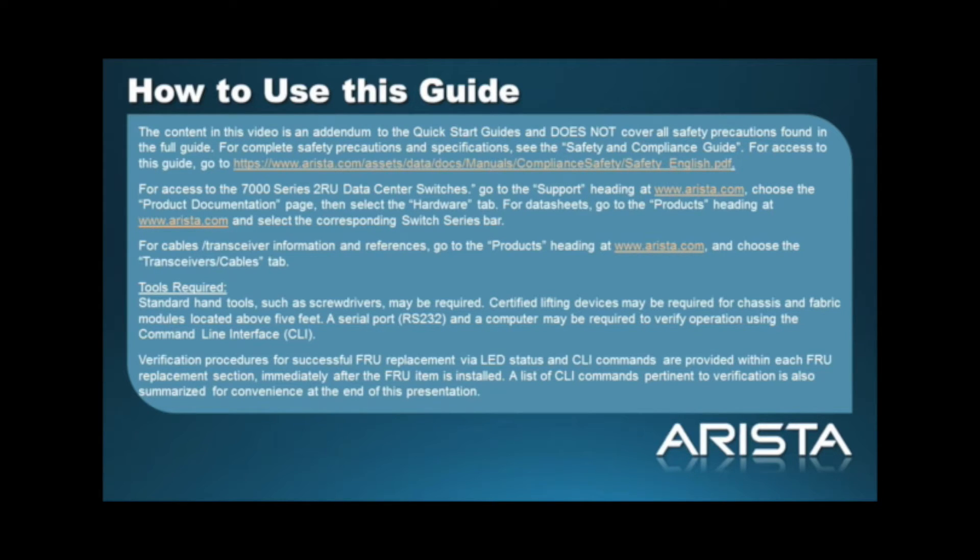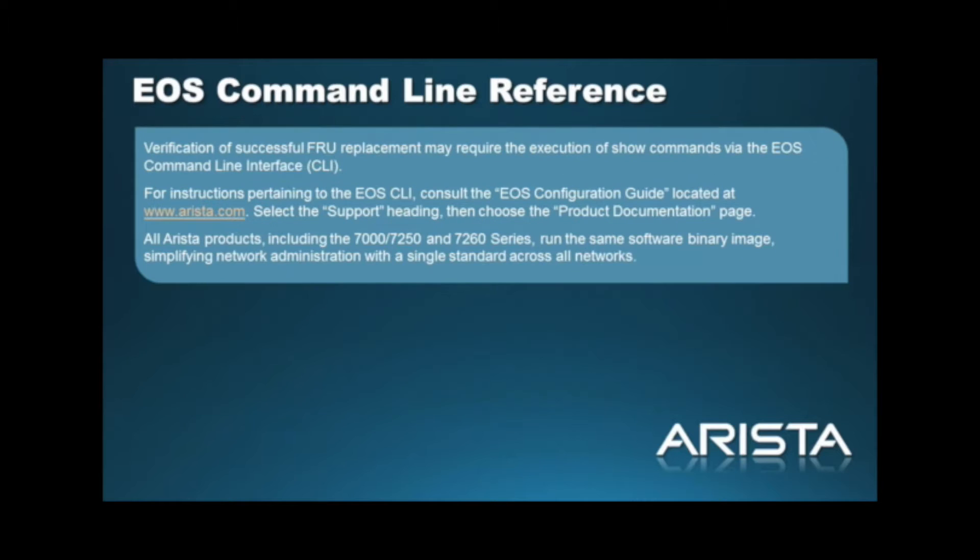The verification procedures of successful FRU replacement via LED status and CLI commands are provided within each FRU replacement immediately after the FRU item is installed. A list of CLI commands pertinent to the verification are also summarized for convenience at the end of this presentation. The verification of successful FRU replacement may require the execution of show commands via the EOS command line interface. For instructions pertaining to the EOS command line interface, consult the initial access quick start guide.